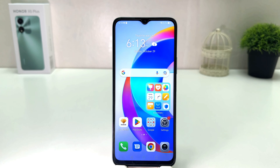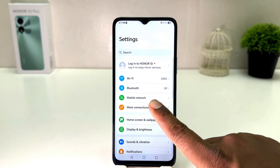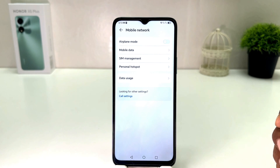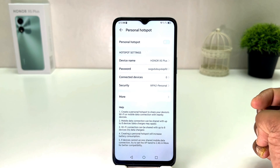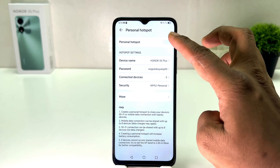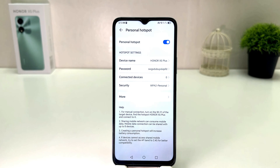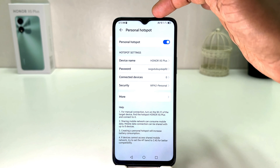You need to click in your Honor X5 Plus settings section and then you need to click on mobile network. After clicking on mobile network you will find something that says personal hotspot. From here you can simply turn this on. You can see I have successfully turned on personal hotspot in my Honor X5 Plus and you can also see the personal hotspot icon in the status bar.